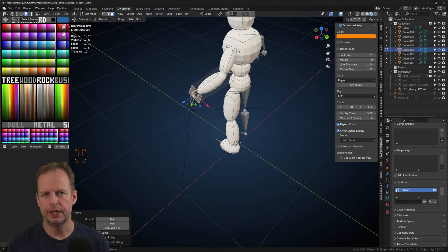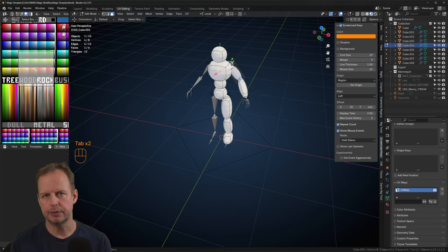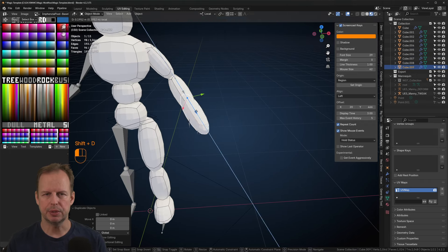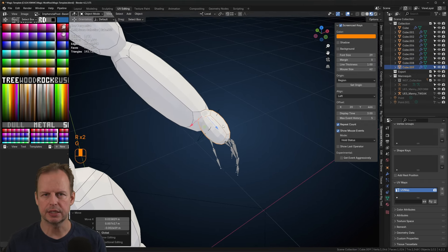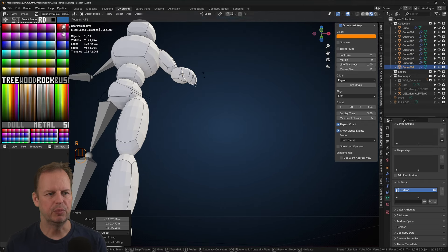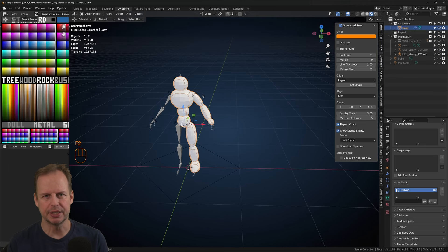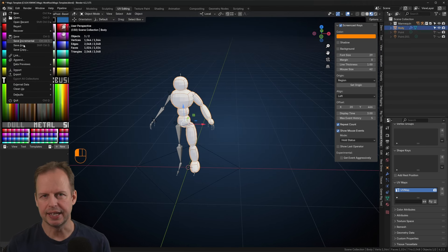This was going to be more of an armored character, maybe something like out of Halo, or a combination between Halo, my own character, Duke Nukem, Doom — something like that. Anyway, you get the point. It's going to be like an armored guy basically.